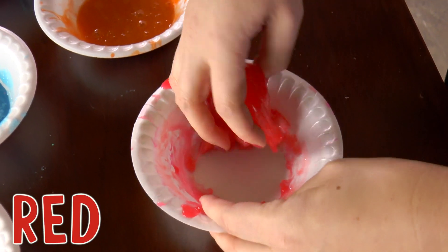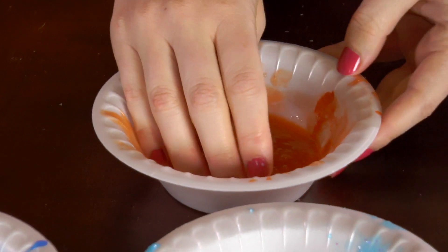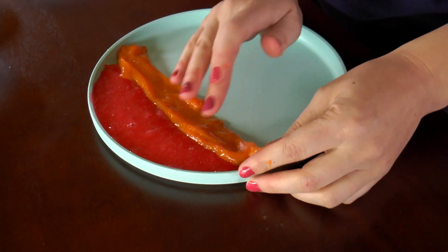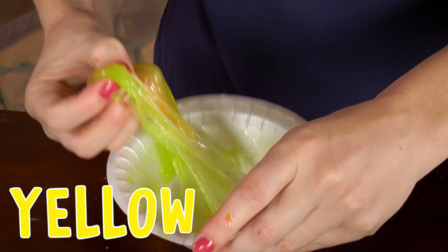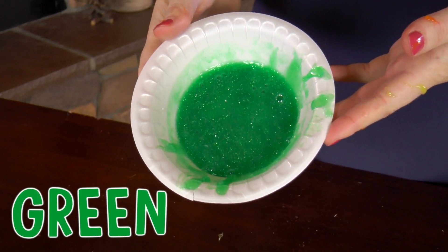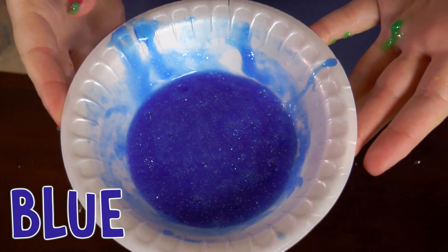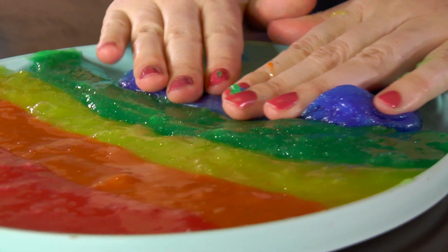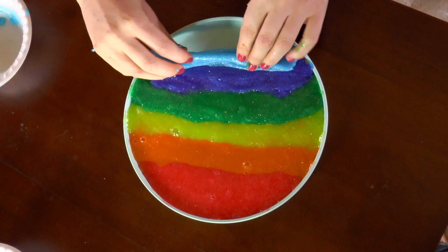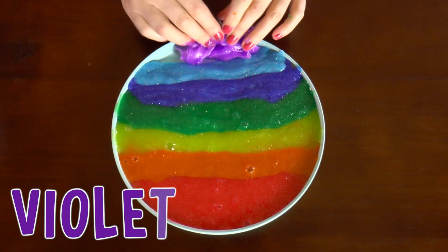After you're done playing with your slime, you can put them all together on a tray to look like a rainbow. The first color is red, because red is at the very top of the rainbow. Next is orange, then yellow, then green — sticky! Then blue. The next color is indigo, which is a really cool name. And now it's time for the very last color: violet, right at the bottom of our rainbow.